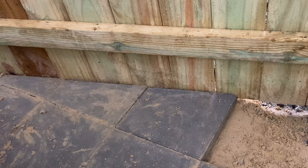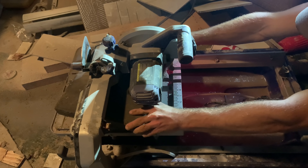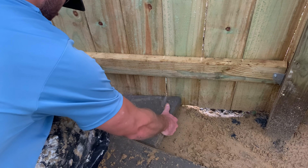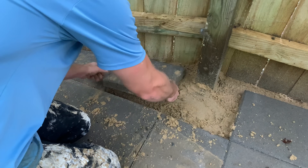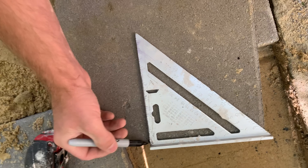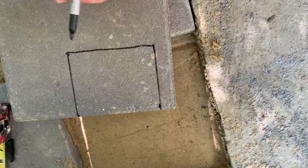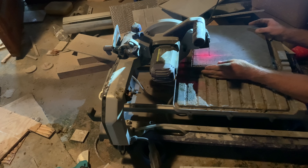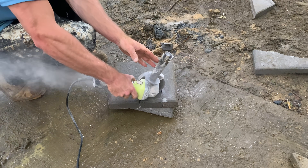For pretty much every single installation you're going to have to make a few cuts. I found that a wet saw worked pretty well for the straight runs — I made a cut right there against the fence and as you can see it lines up pretty good. For cutting around really tricky things like that post, go ahead and make the marks on your paver, cut the straight runs with the wet saw for a more uniform cut, and then switch over to an angle grinder with a diamond blade for the precision work.